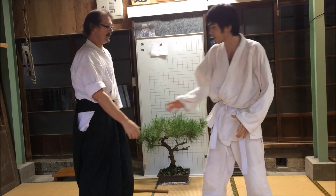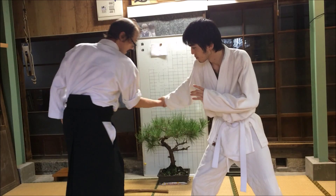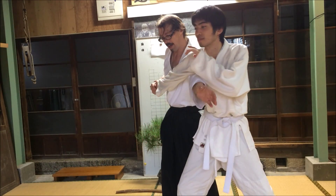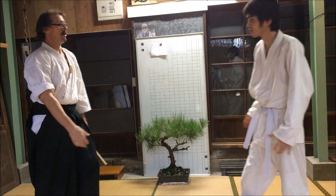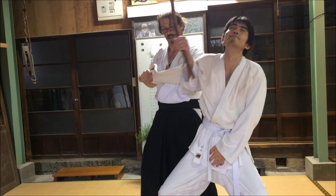The next one is irichigai, which means entering. What I do is shift my right leg in and pull off balance. As I do so, I strike, then I can throw, and strike again. The same things happen with the fuibo: strike, strike, throw.